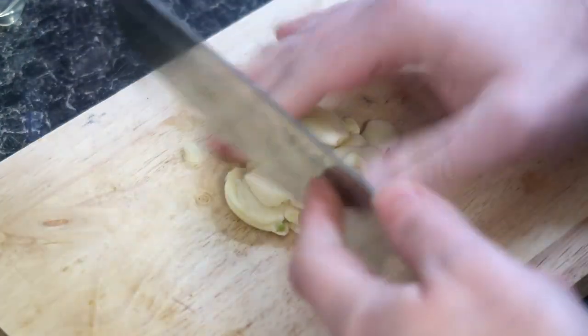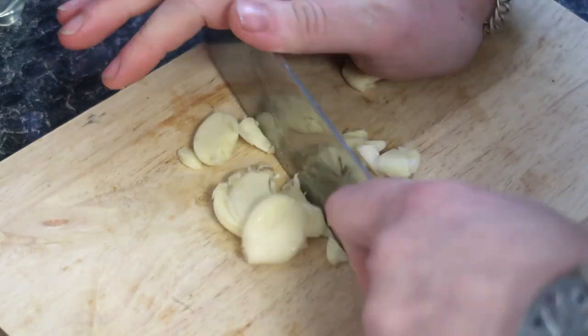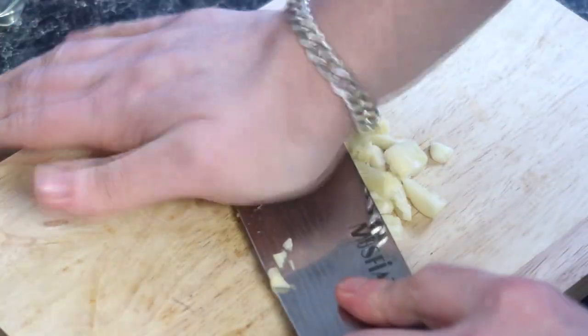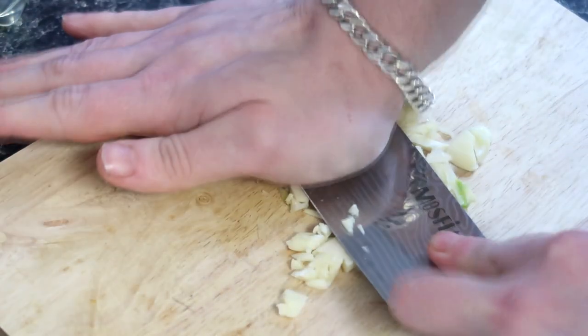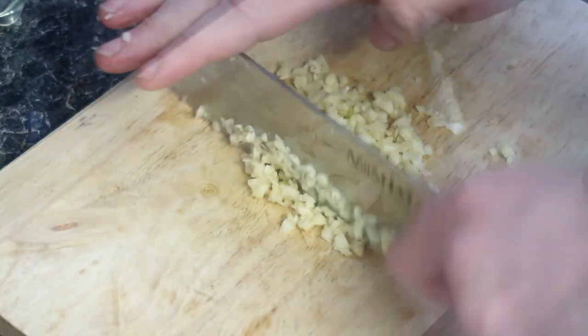For any and all ingredients, you will find these in the description below so you can follow along as we cook. By the way, if you can think of any tweaks that you think would take this recipe to the next level, do make sure to drop them in the comments below.